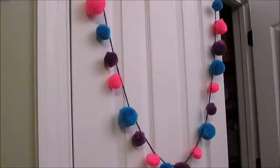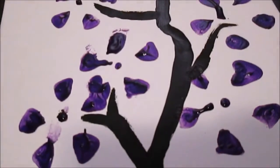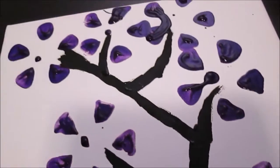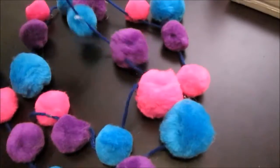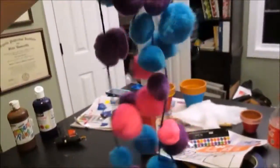Hey everyone, and welcome back to Probate Planet. For today's video, I'm going to be showing you guys how to make some really awesome and fun spring DIYs. This is a collab with Quiva Jean. She will be doing three other spring DIYs, so make sure to check out her videos.